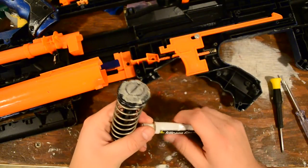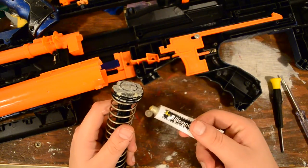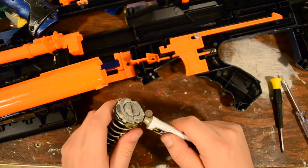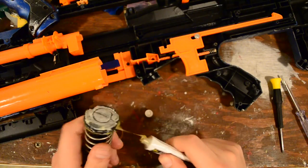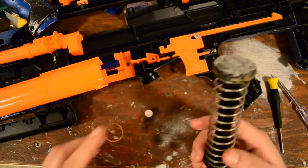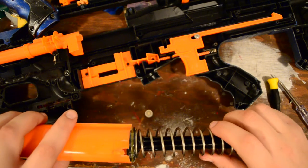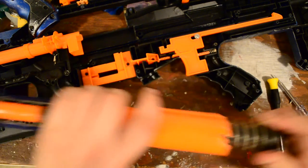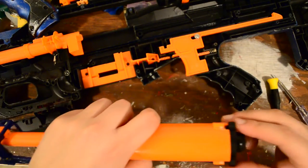The next step, if you have some silicone grease — if you've ordered anything else from Orange ModWorks, you'll probably get a tube of silicone grease, and I love this stuff — we're going to add a healthy coating of grease to the O-ring, because nothing helps a seal like some silicone grease. That will last a really long time.